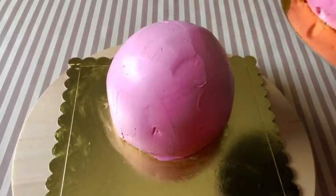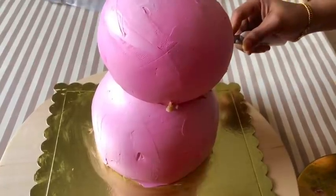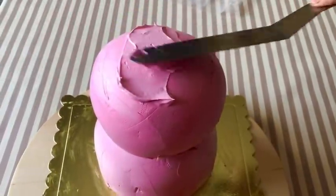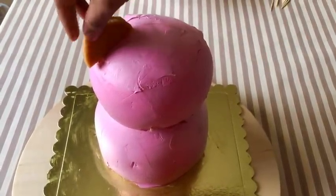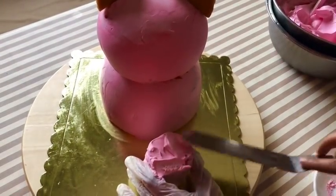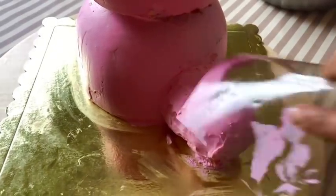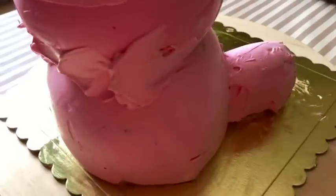We have to stack the cake in the first layer and in the center. Put two skewers in the middle of the cake. Put a little cream on the cake and add two toothpicks. Let's add the cream to the cake and finish it.